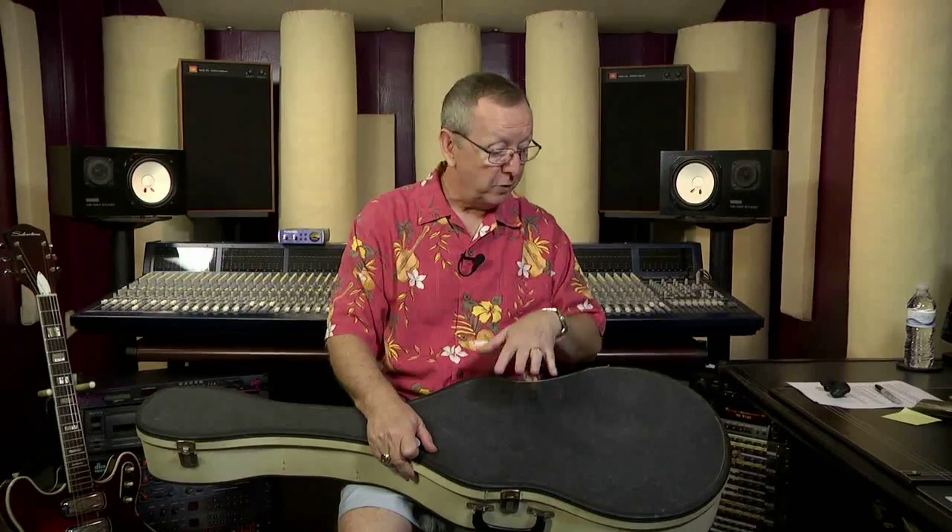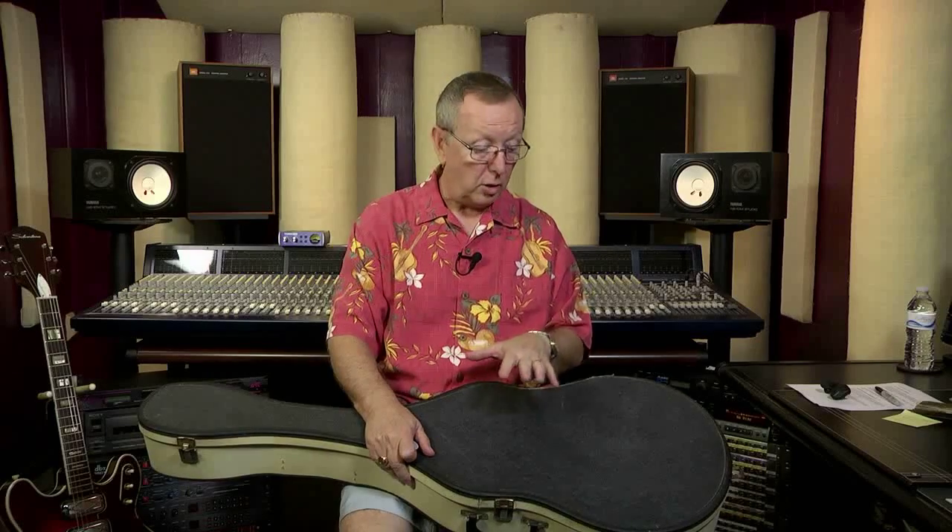So you get this really gorgeous red burst guitar in fabulous shape. And if that's not enough, I was also able to secure the original case with the guitar. I don't always get the original cases with these — sometimes I have to match them from inventory. This one came with the guitar and is just as nice a shape as the guitar itself. It's the Gray and White Harmony case. The Silvertone, as most of you know, is made by Harmony — they just stamped it with the Silvertone logo to sell in the Sears catalogs.